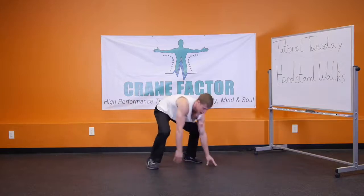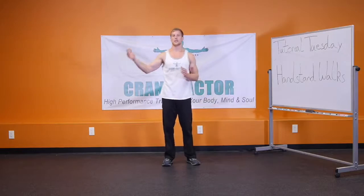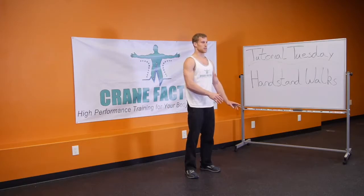Right away, what's a necessity before moving on to the next progression is getting to the point where you're doing four sets of ten of that, and that becomes very simple before we get into doing the handstand walks.